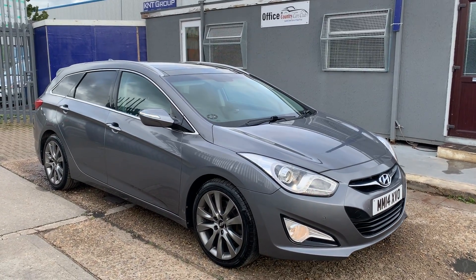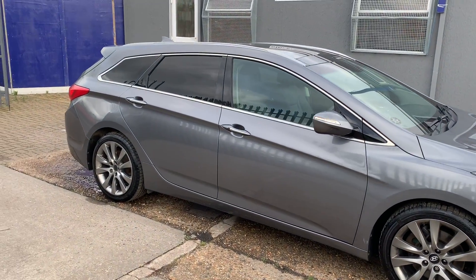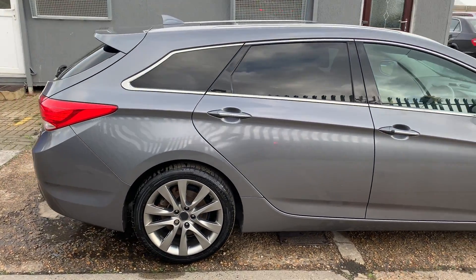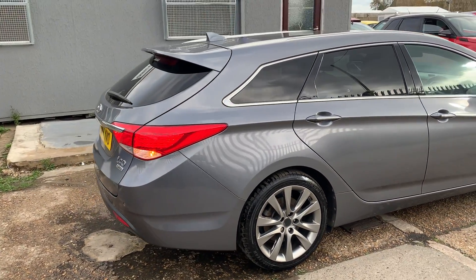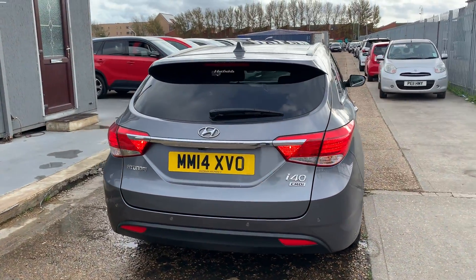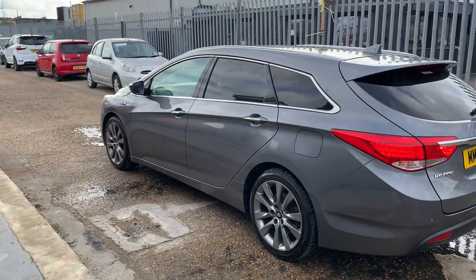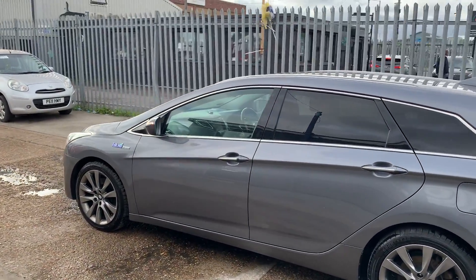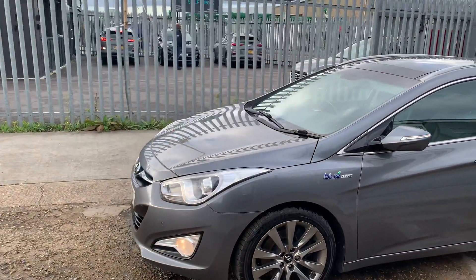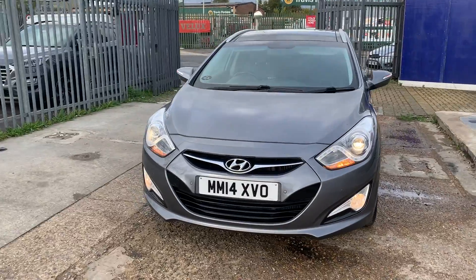A very quick review on this absolutely gorgeous Hyundai i40 2014 in a beautiful gun metallic gray finish. It comes with privacy glass, roof rails, reverse parking sensors, dual fog lamps, and a reverse parking camera. Hardly any miles on the clock, alloy wheels with nice deep tread on the tires. This is the Blue Drive version — it's a Hyundai, so it comes with daytime running lights, front parking sensors, and halogen headlamps.